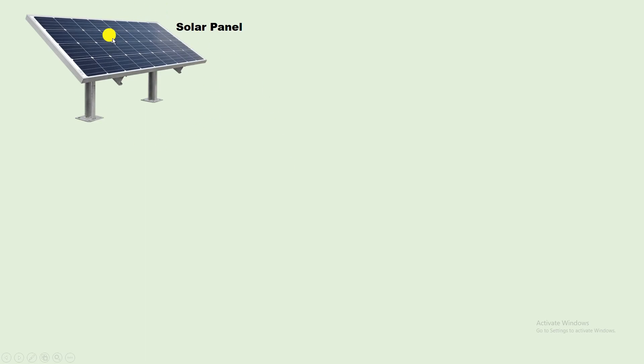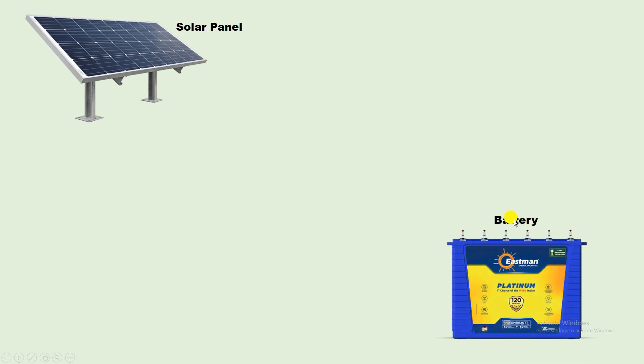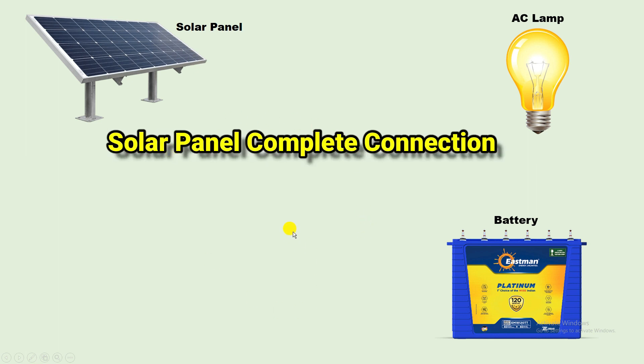Friends, through this solar panel, how we can charge a battery, and through this battery how to glow a bulb — I am going to tell you this whole process. In this process, I will explain the whole connection, which device is used and why it is used. I am going to explain everything in detail.